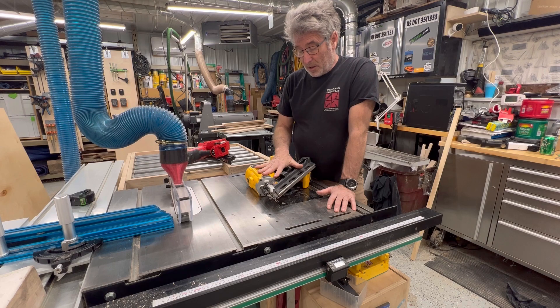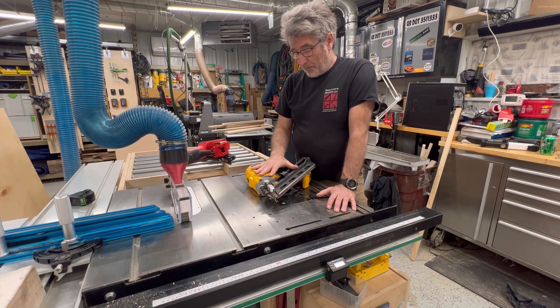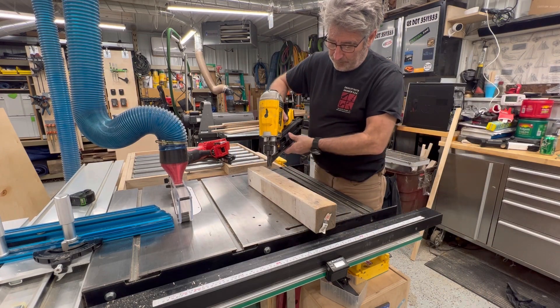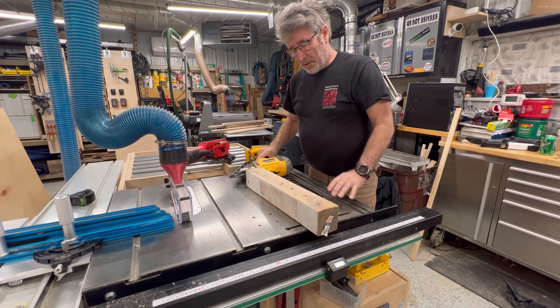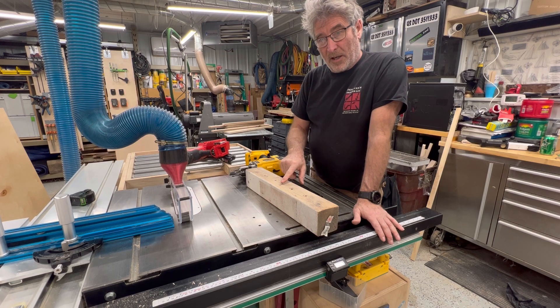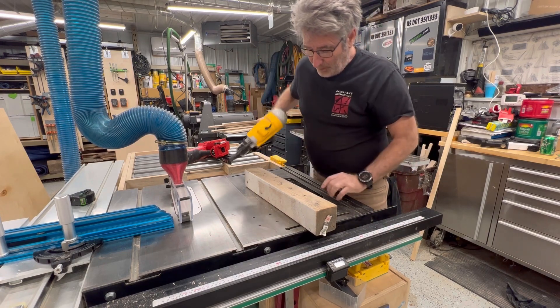What ends up happening is when I use this, more often than not it doesn't fully drive the nail. I don't know if it's the way it's set up, but it wants to kick back and won't drive it all the way. So there it is — that one's pretty flush, this one's a little proud, that one's a lot proud, this one's less proud, and that one's down close. It tends to want to bounce back.